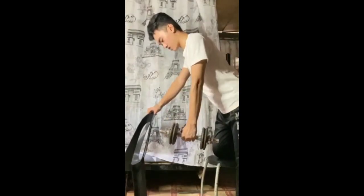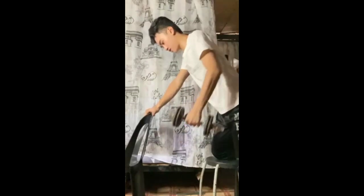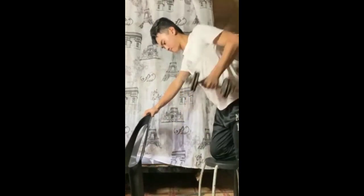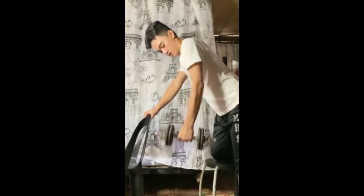Tricep kickback is an isolation exercise focused on the tricep brachii muscle, which is made of a lateral head, medial head, and long head in the back of your arm. Perform tricep kickbacks by bending forward and lifting your arms behind you.